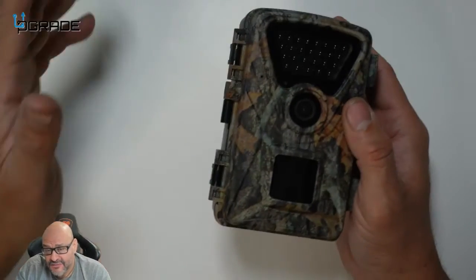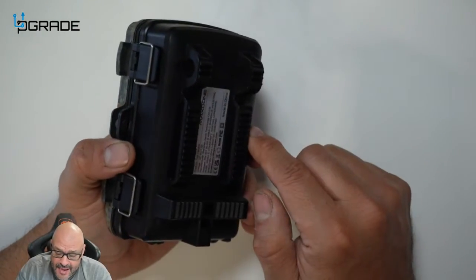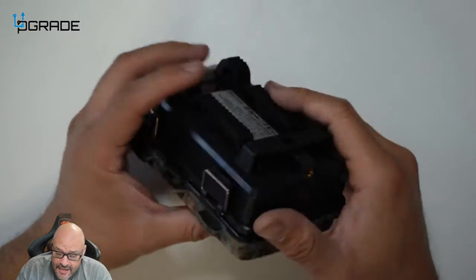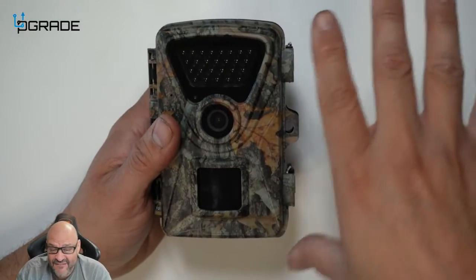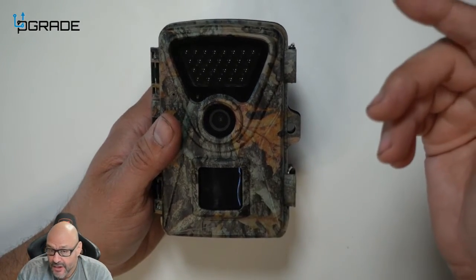There are a couple of mounting options you should be aware of: there is a tie-down strap that goes right behind it, and you also have the option to use a tripod. On the camera itself, it has great outdoor night vision and day vision, and it records video and captures images too.